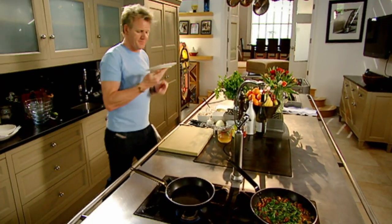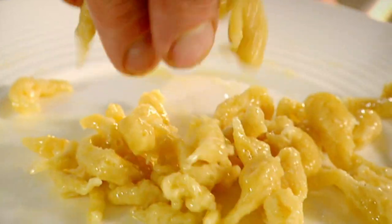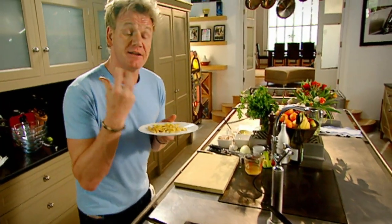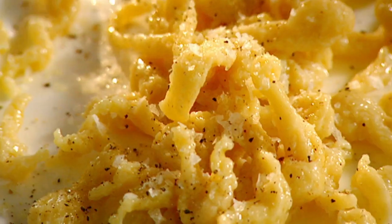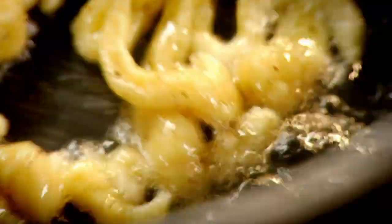And to finish it off is this little baby here — spetzli. Basically the German's pasta. It's light, it's fluffy, but more importantly it's got to be crispy. Season. Hot pan, olive oil. As it hits the pan it puffs up — it's nice and light. Butter.